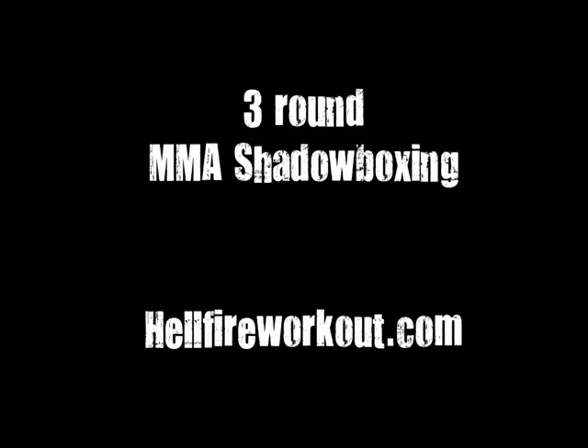Double jab, cross, jab. Rear uppercut. Jab, cross, jab, rear uppercut. Cross, rear uppercut. Double jab, cross, jab. Rear kick.